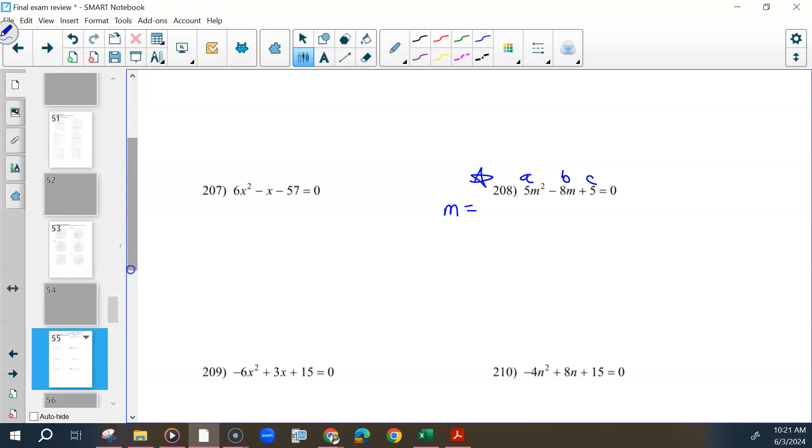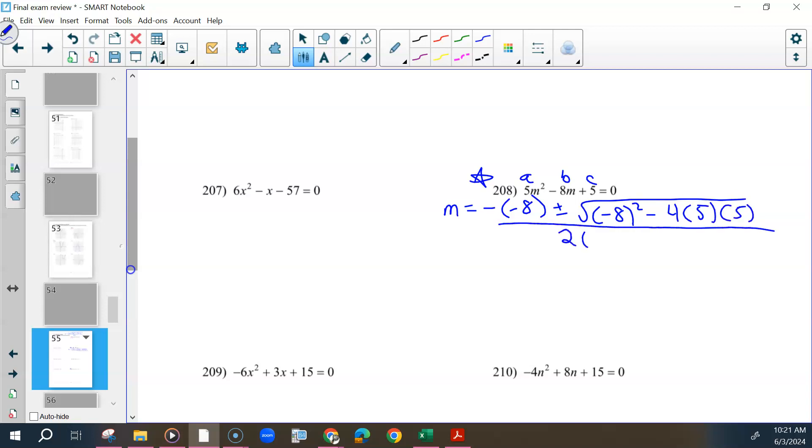So it'll be M equals negative negative b, just so we can see where it went, plus or minus the square root of negative 8 squared minus 4 times A, which is 5, times C, which is also 5, all over 2 times A, which is 5.